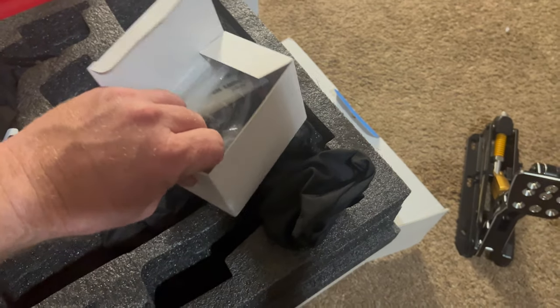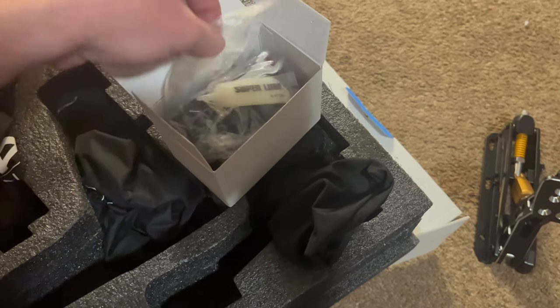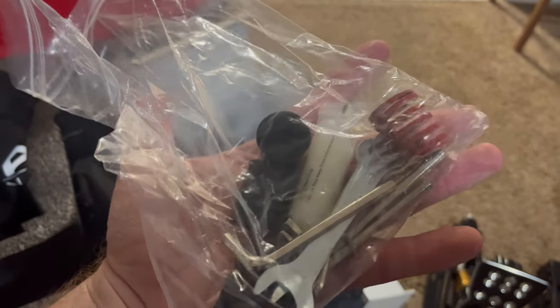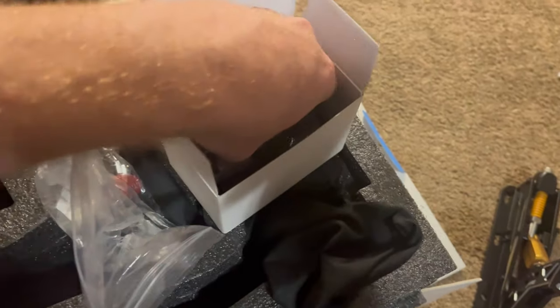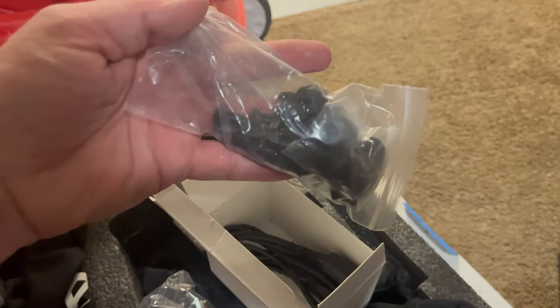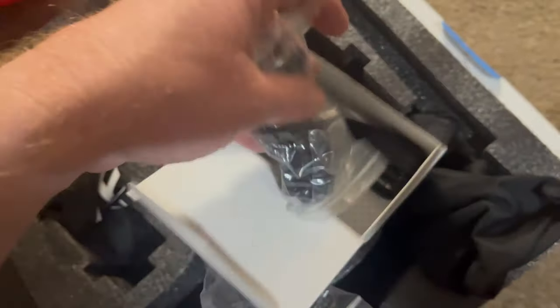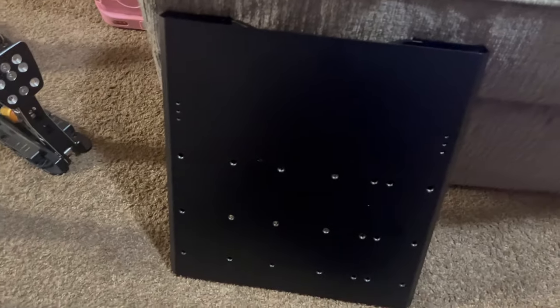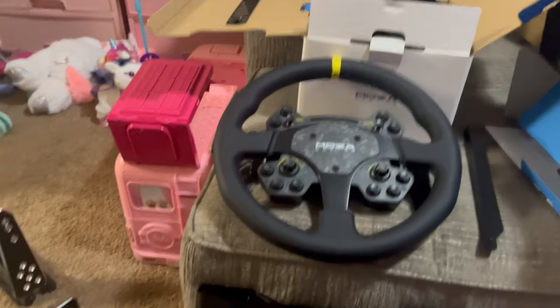Everything comes in these little bags. When I get the handbrake I'll have four bags, I guess. The accessories for the steering wheel stuff come in a bag full of springs and hardware. It also comes with a plate for mounting, and that's all I've gotten so far.